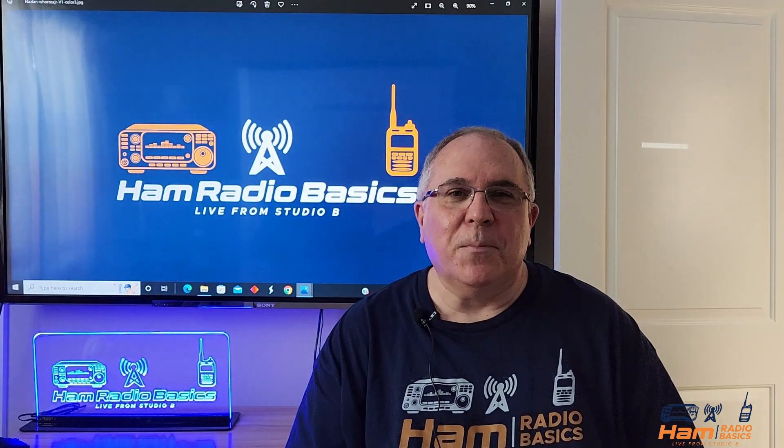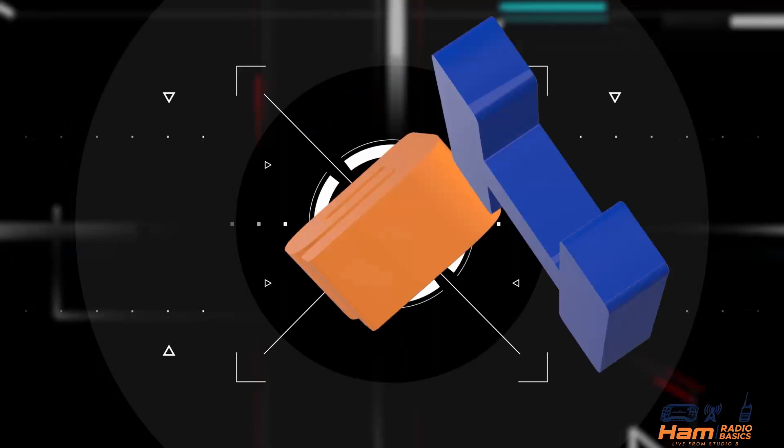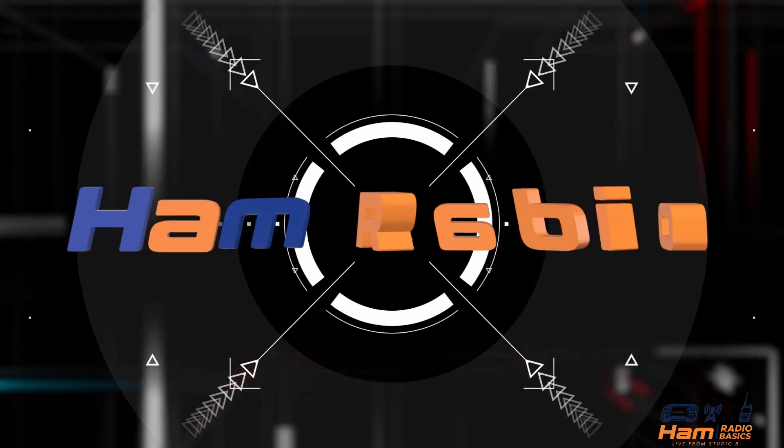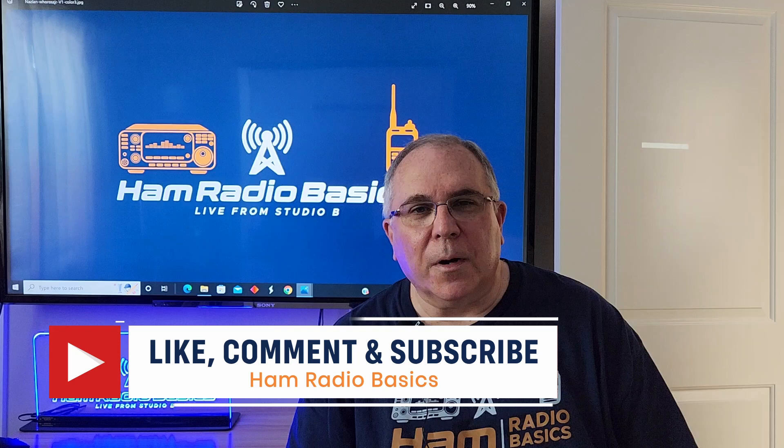So what's Ham Radio Basics all about? Stick around, let's find out! Bill from Ham Radio Basics here. If you like the content of this video or anything on my channel, make sure you hit the subscribe button and ring the notification bell so you don't miss any future content. With that, let's begin.